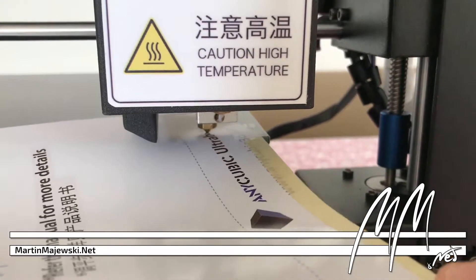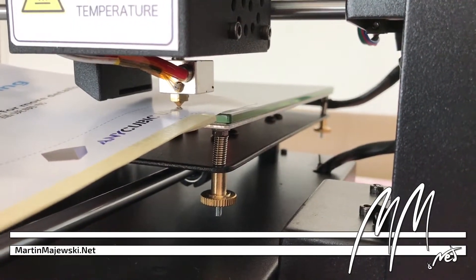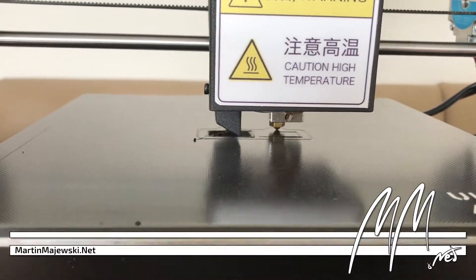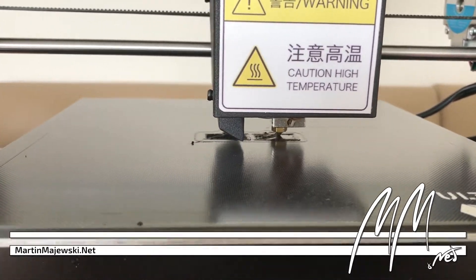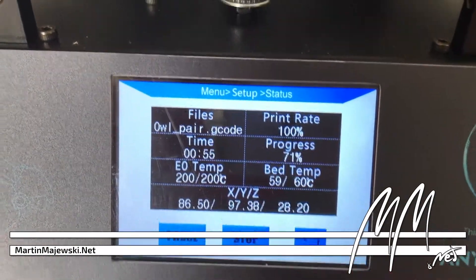Calibration is carried out by the ancient paper method. There is a more expensive version with a sensor which supports you during the bed leveling, but this is far from the comfort of an MK2 from Prusa. Nevertheless, the calibration goes fairly quickly and I was able to perform my first successful print on the well-adhering print pad soon after.